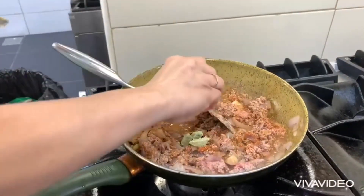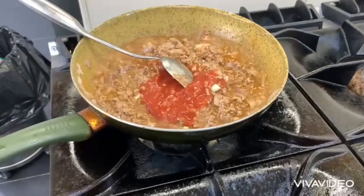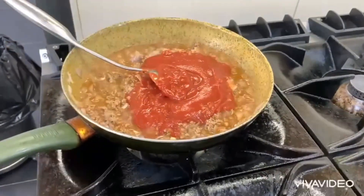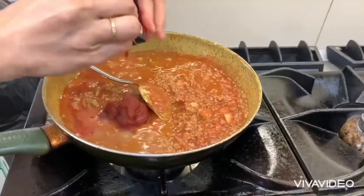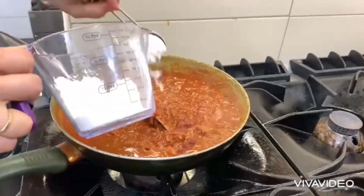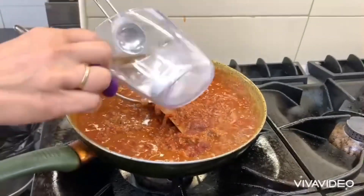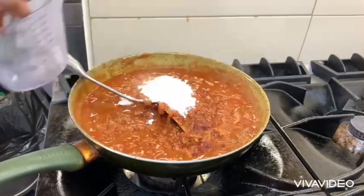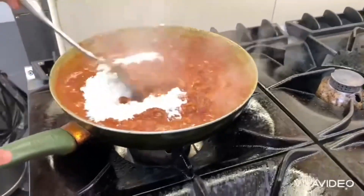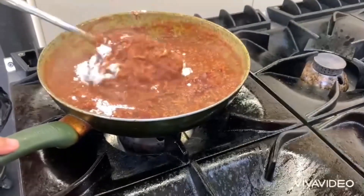I'm going to add two large cans of tomato sauce and a tomato paste. Leave it to simmer. I'm going to add as well four tablespoons of all-purpose flour, then mix it and leave it to simmer.